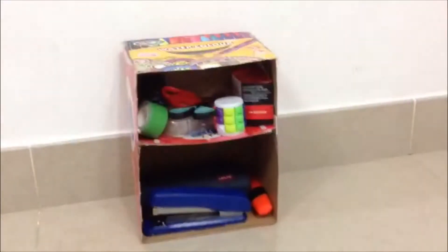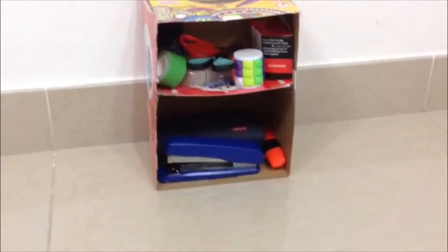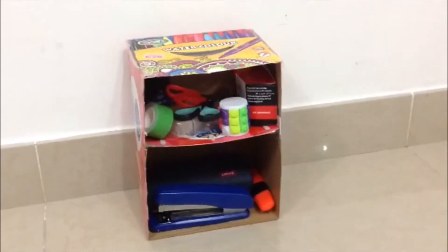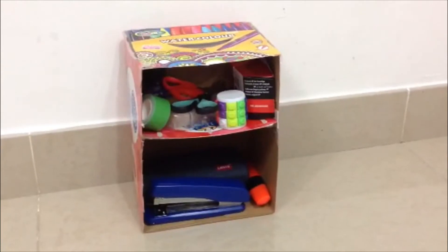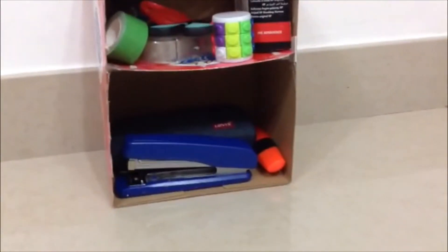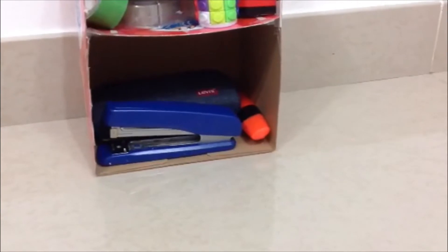The first story consists of objects which we use in school daily activities, like double-edged tape, scissors, tape, an oval, a Rubik's cube, a printer ink, etc. The second story includes other things like stickers, highlighters, and my specs box.